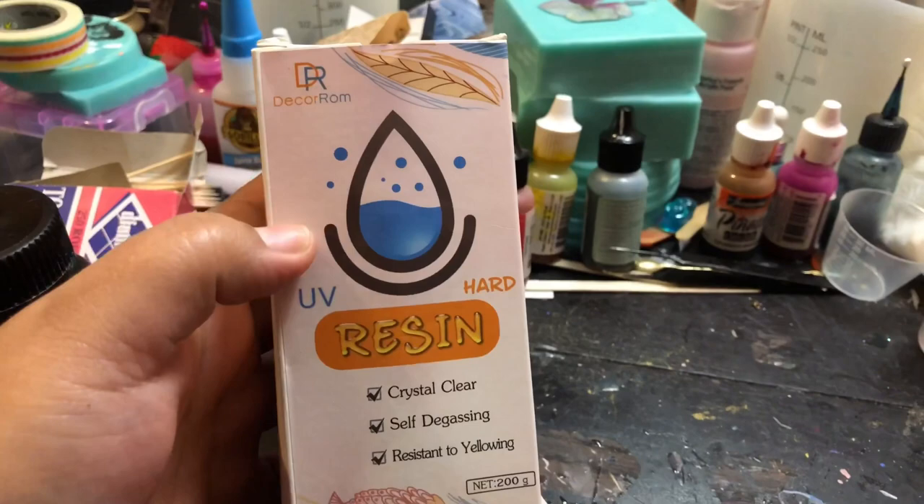Hi YouTube crafters. I wanted to do a quick video today because I got a new UV resin in the mail. I have another one as well and I figured I would do a comparison video — not only for myself but maybe it'll help someone out if you're trying to decide between what kind of UV resin you want. So if you're interested, keep watching. The two UV resins I'm comparing today are the DecoRum UV resin hard.